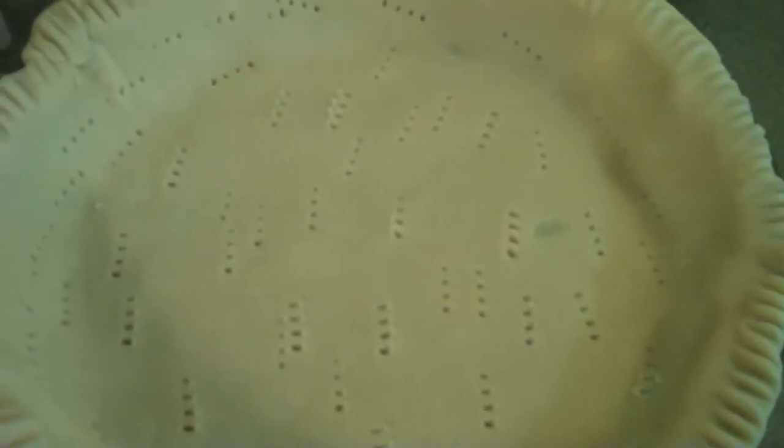Now I think it's got lots of holes in it — good enough! Next thing we're going to do is put it in the oven for 10 to 12 minutes. If you have a convection oven, you want to really watch the time, because convection ovens cook a lot faster than regular ovens. So watch your time, and when the crust gets light brown, take it out.